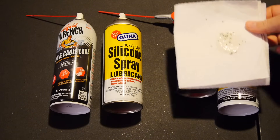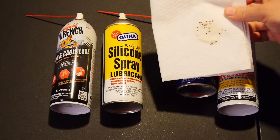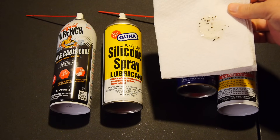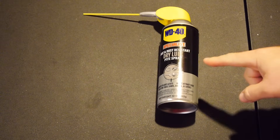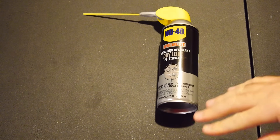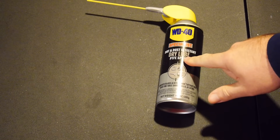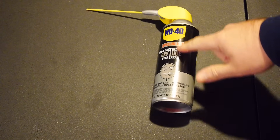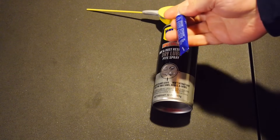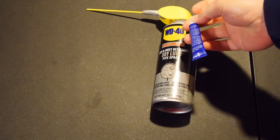That dirt and dust doesn't let go — it stays in your lock cylinder and it just gunks it up even worse than before you started. This is the only product you want to use in your locks. I'm not just talking motorcycle locks — I'm talking all lock cylinders. A dry lube, specifically something dirt and dust resistant. This particular brand comes in a spray can.